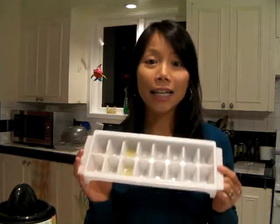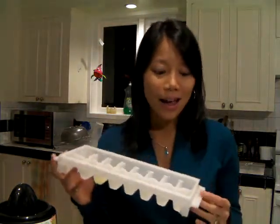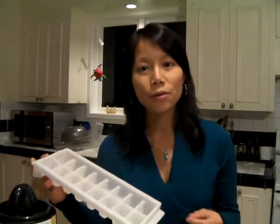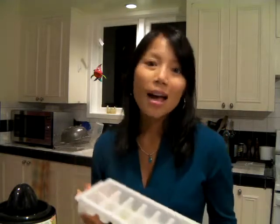I generally squeeze the juice from one lemon at a time, and then I store them all in an ice tray. For each of the slots, I put two tablespoons of lemon juice in and have them frozen.